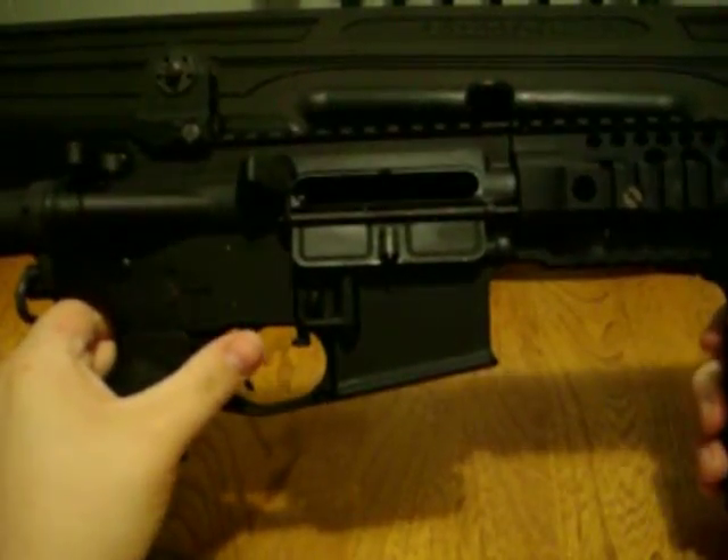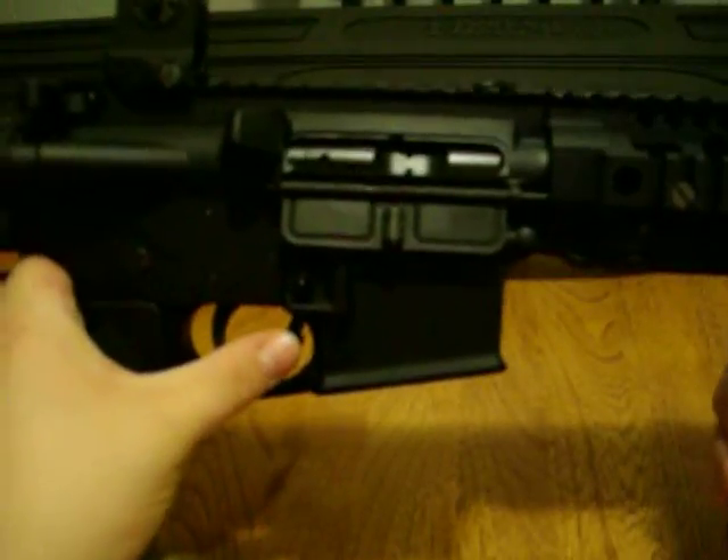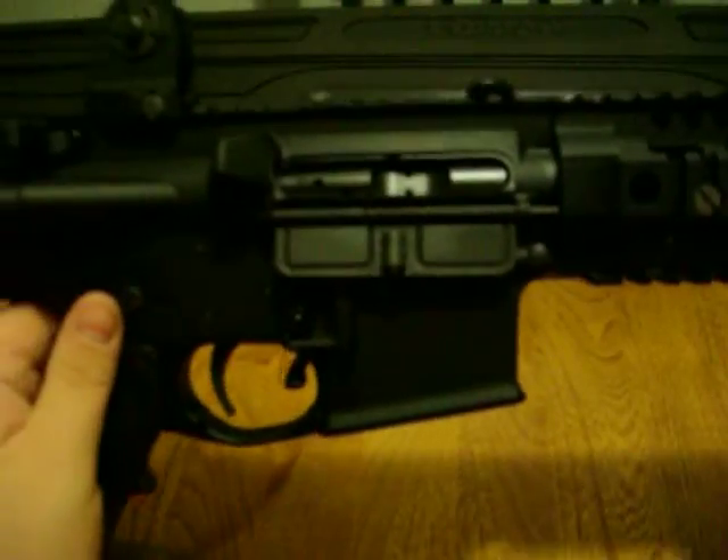Now what you can do is basically, if you just push down on the BAD lever, it pushes the bolt forward, pushing the bullet into the chamber.